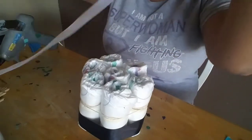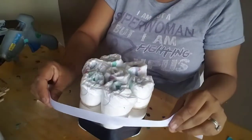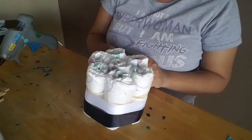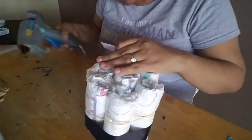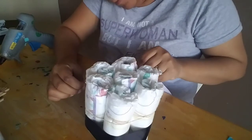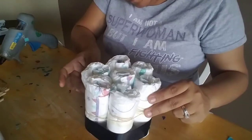Now I'm going to take the white ribbon — the size I'm using is seven-eighths inch. I'm going to do the same thing: put a little dab on the edge of the diapers and then swing it around. The first black ribbon I mentioned is an inch and a half wide.